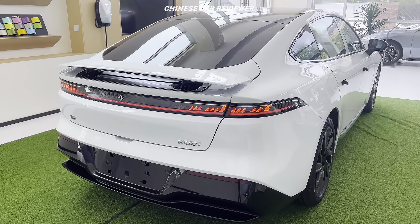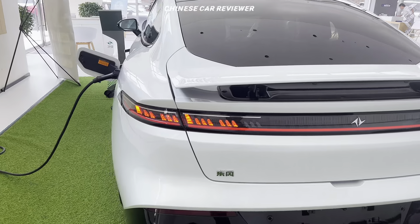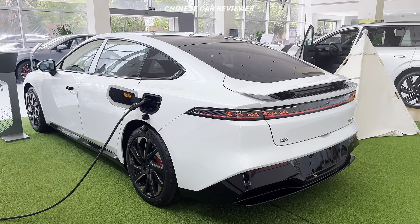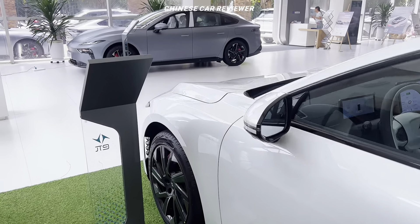Welcome back to my channel. I'm going to show you the 2024 Dongfeng eπ 007, a full electric sedan under Dongfeng Motors, one of the top four manufacturing companies. This will be a big rival of the Neta S or Xpeng P7. It's only $22,000, so let me walk around and share all the information.